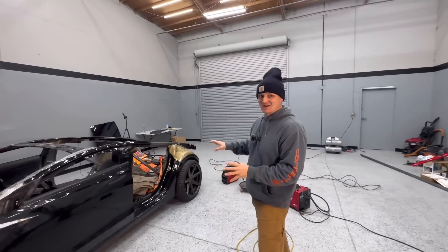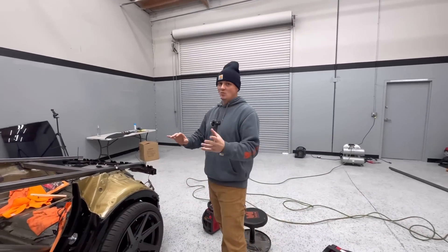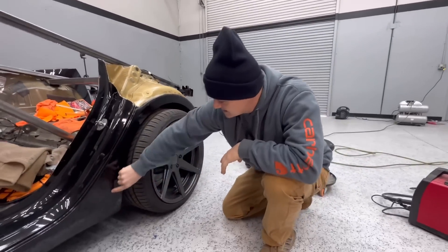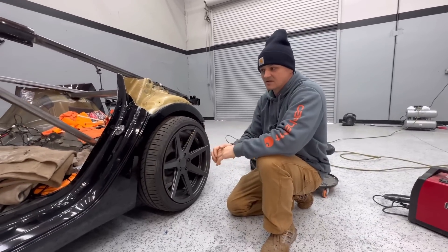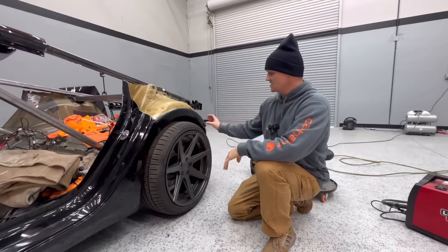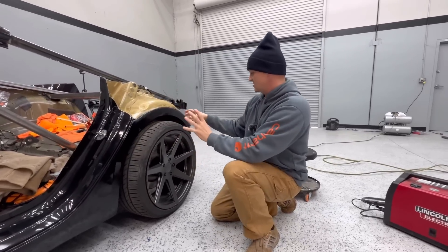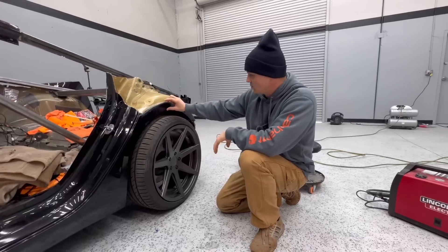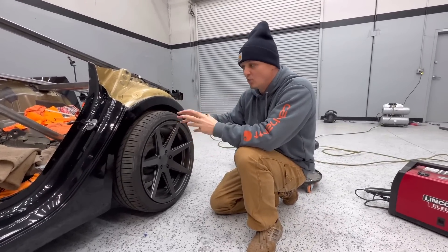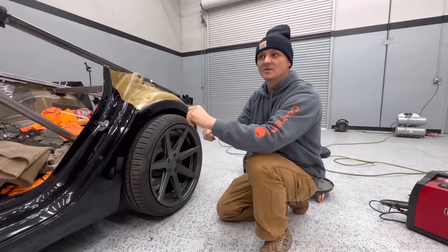Welcome back guys, today I'm finally going to start on the quarter panel — took a long time to get here. This is going to be almost 100% custom; the only thing remaining is this fender flare piece right here. I'm going to use the plasma cutter to cut this off, and then like I did in the front, use popsicle sticks and hot glue to align it. I want to bring down this gap so it looks slammed.